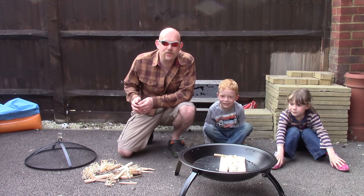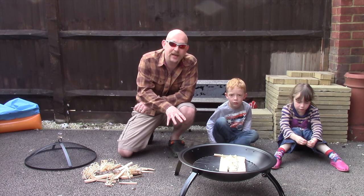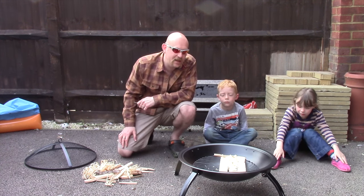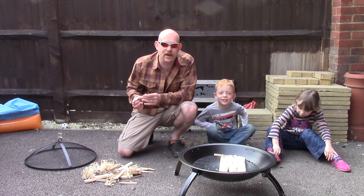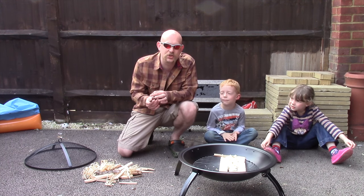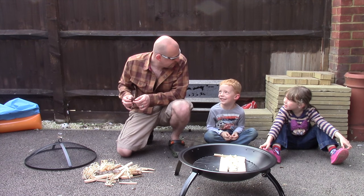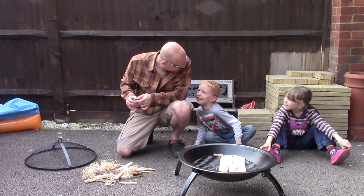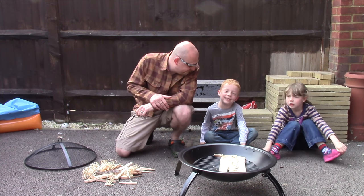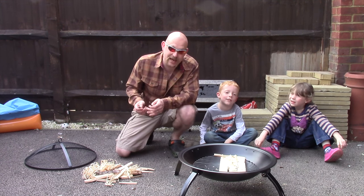No campsite would be any good without a fire, and that's exactly what we're going to have. We've got a little fire pit here, which is brilliant if you're doing this in your back garden. I'm going to use my fire steel to light the cotton wool. What's the cotton wool, Harry? He said it's the tinder - that's right. And what does the tinder do? It makes the fire, which is exactly what it does.